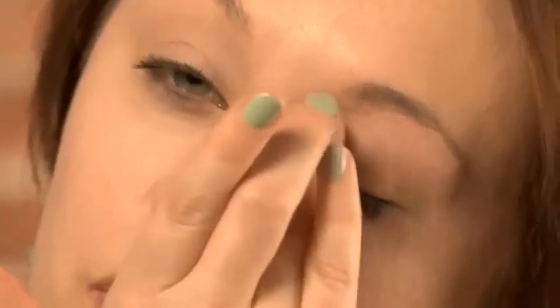You will want to start with a base, so I'm using Mac Painterly. It's one of their paint pots, and I'll be applying it with my fourth finger. Just pop that all over the lid. Eyeshadow bases are great if you're using bright shadows because they'll really amp up the colors, show off that pigment, and make them last much longer, so you won't have to worry about reapplying later in the day. I'm using my fourth finger simply because it is the one with the least pressure, so it means you won't be pulling or tugging on the skin around your eye area, which is notoriously delicate.